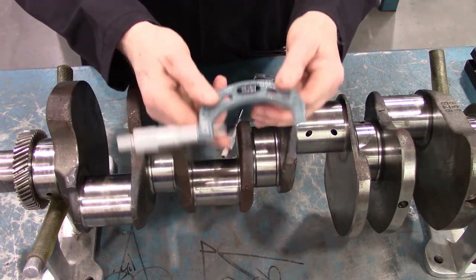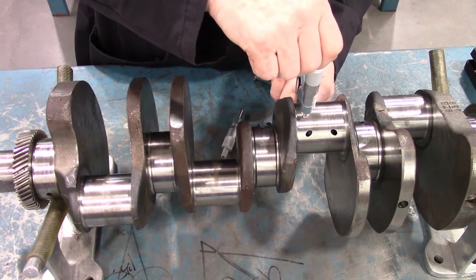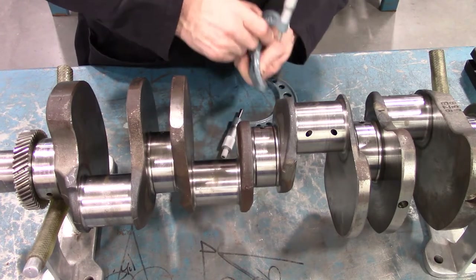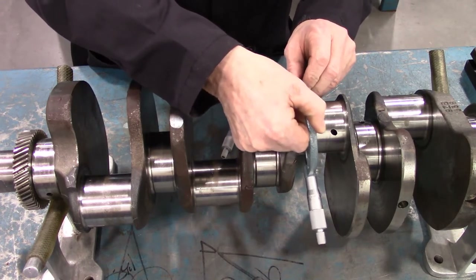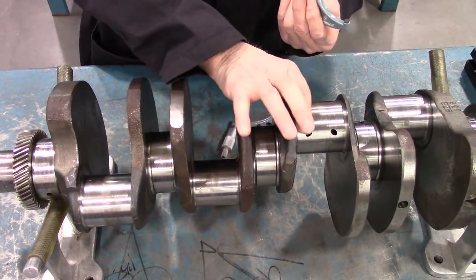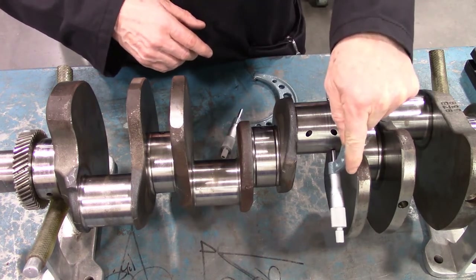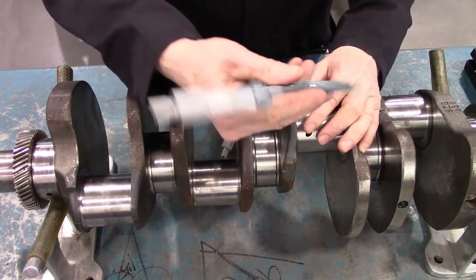I'm going to set the micrometer for my first journal position, lock it, slip it off, and not even look at the reading. I'll turn it 90 degrees and see that when I put it over the journal, it fits with the same amount of drag as the other angle had. Now I know that both dimensions are the same — so that is a true circle. To speed this up further, I can measure all positions at one angle, then all positions at another angle, and still not make a reading on the micrometer.